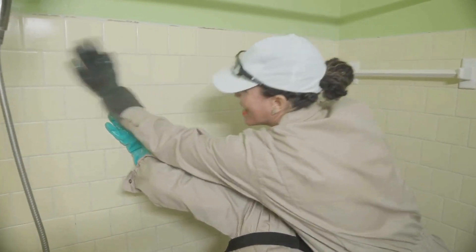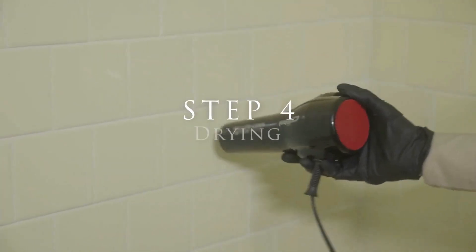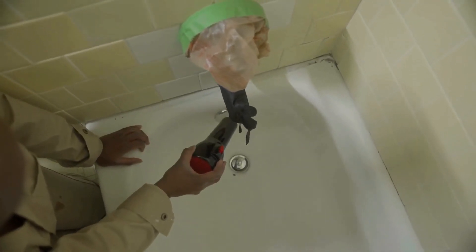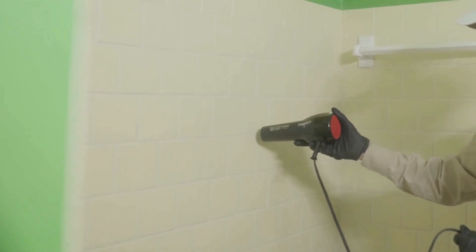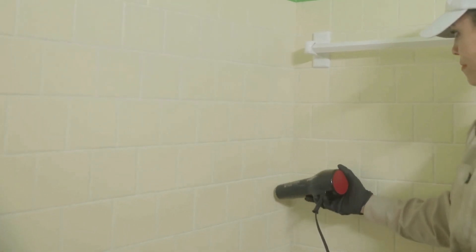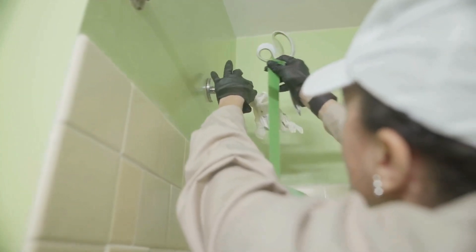When the cleaning, sanding, and thorough rinse were done, we used a blow dryer to make sure everything was bone dry — especially the grout between the tiles and around the drain. Any moisture or water left on the surface could cause future adhesion problems, so we took our time making sure to completely dry the entire tile, grout, and tub.